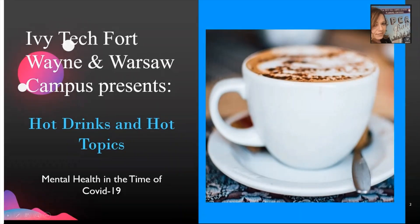Hello, everyone. Thanks for joining us today. This is Carrie Knuth with the Ivy Tech Fort Wayne Student Life Office. Today is our very first ever Hot Drinks and Hot Topics event. Today we are focusing on mental health in the time of COVID-19. I'm going to start off by introducing our Student Life Assistant, Anna Decker. She is actually who put this presentation together — she gathered all the information and did the interviews. I'm going to let her present on this topic this afternoon.